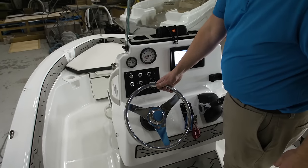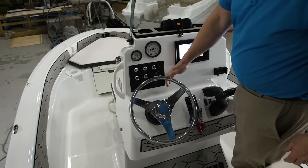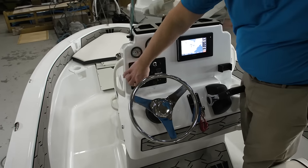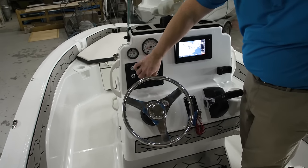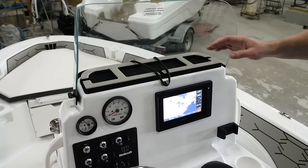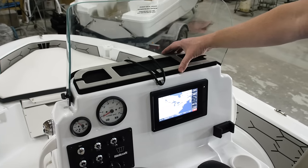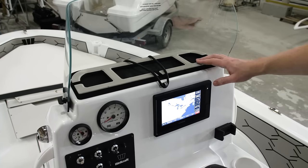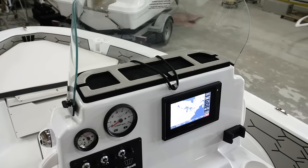The boat comes standard with a stainless steel steering wheel, a billet switch panel with stainless steel switches, a 12-volt receptacle, a dual USB charger, and engine-matched gauges. On top of the console we have a standard pad with trays to hold your miscellaneous items and drains to keep the water out.